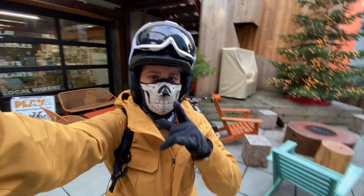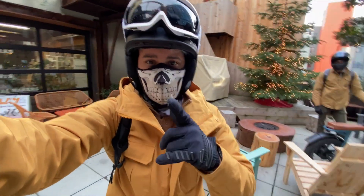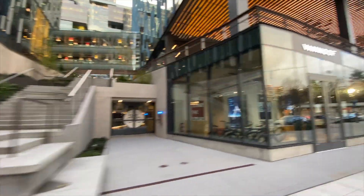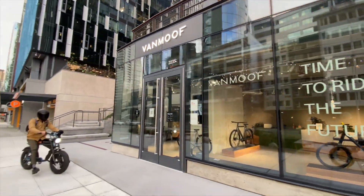What is up everybody, Jimmy here in Seattle. We're about to ride out today — I don't know if you can hear me with this mask on. We'll take a quick ride to the Vanmoof store and test those bikes out. Got the buddy over there with his Super 73.